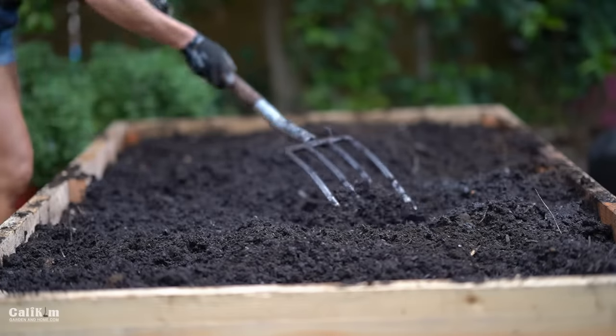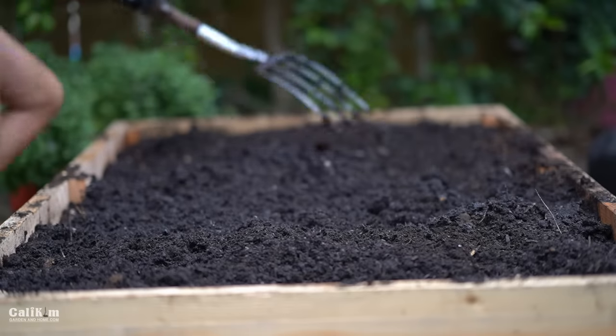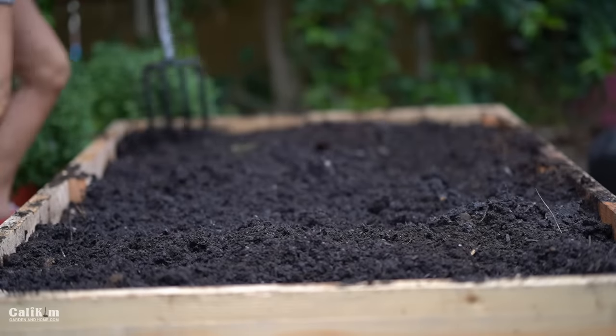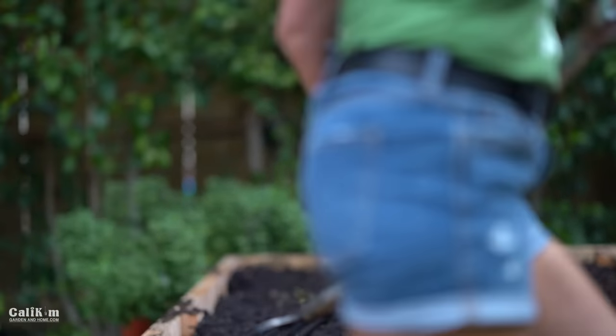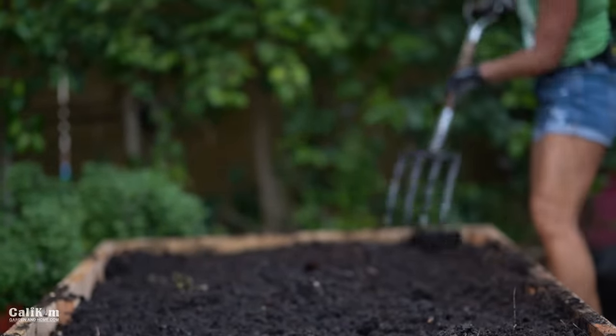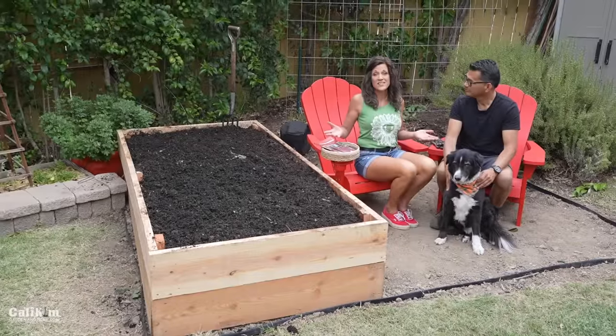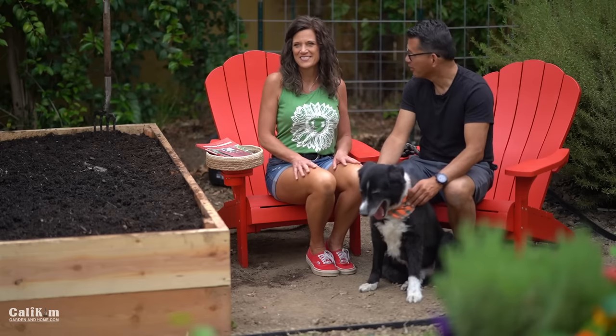We are almost ready to plant this baby, which we're going to do in another video. So make sure you do subscribe and stay tuned — we're going to have lots more garden videos to come. We're going to be building some trellises and planting this baby up; it's going to be a lot of fun. The Raised Bed Garden Series is just getting started. It's so much fun to see this project come to life — we worked really hard at this so far. It's been really fun to see this develop and come along.